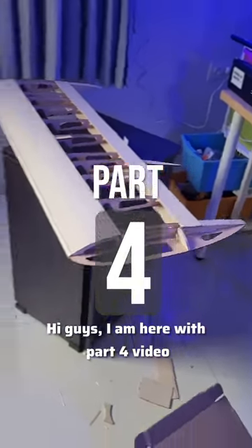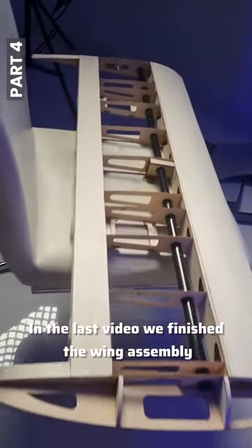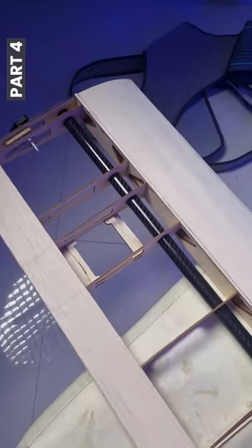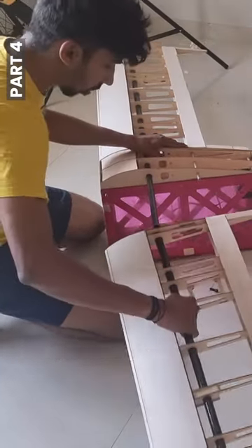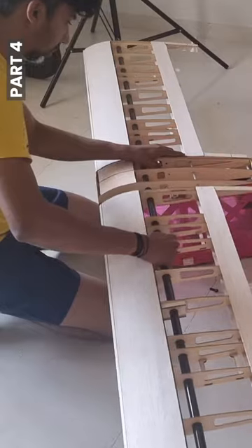Hi guys, I am here with part 4 video. In the last video we finished the wing assembly. Today I am trying to connect both wings. First we must align the tubes and tighten them with two bolts. That simple it is.